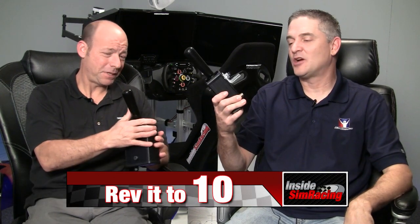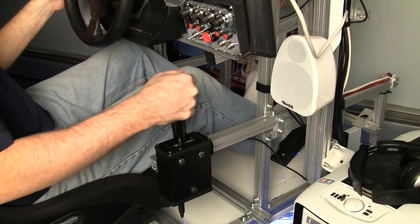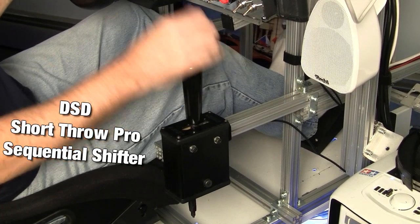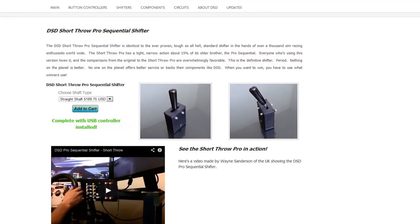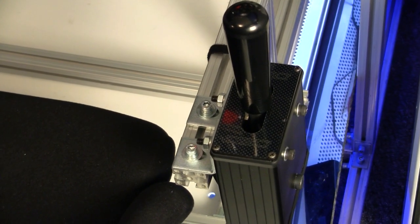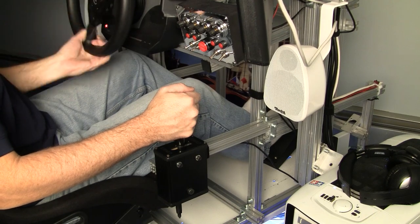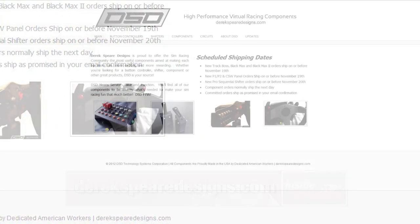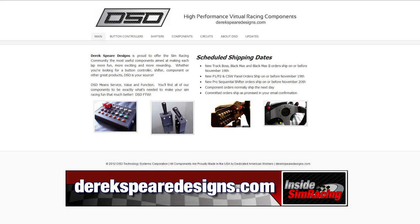So what score did you give the shifter? I gave it a 10 because I can't see how a shifter could do what it does much better — 10 out of 10. That's our rev scale score for the Short Throw Pro Shifter by Derek Spear Designs. Thanks to Derek for sending us this shifter. Final thoughts: if you're looking for a beefy, built-to-last shifter — short throw or long throw — Derek Spear has the solution. Note it's PC only. He also makes button boxes and adapters; check everything out at DerrickSpearDesigns.com. For Derrick Angie, I'm Sean Cole — we'll see you on the track.